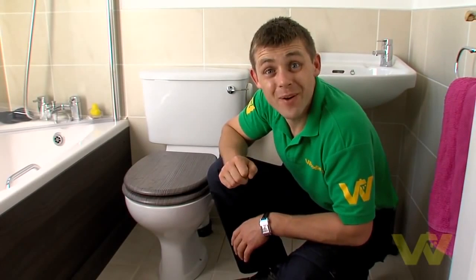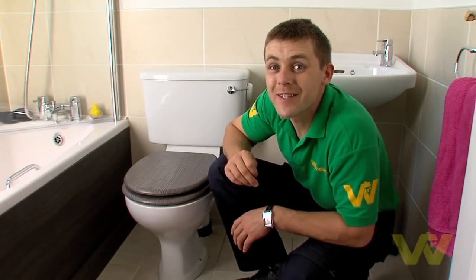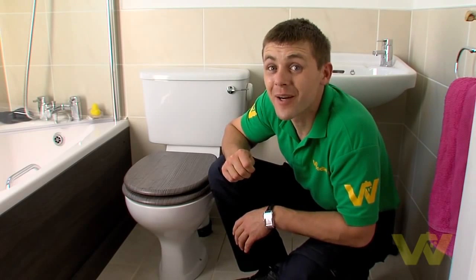Wait until it fills and then put the lid back on the cistern. And that's how you change a ball cock in a toilet — so there's no need to let that drip keep you awake at night. For more helpful hints and tips go to woodysdiy.com.